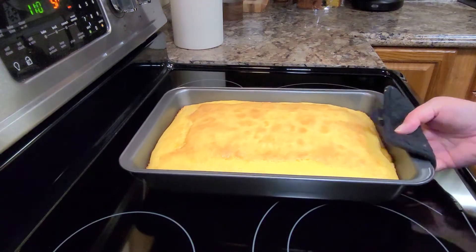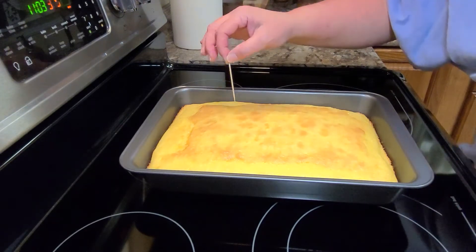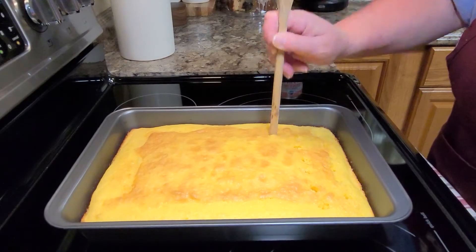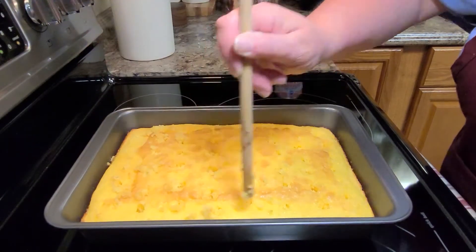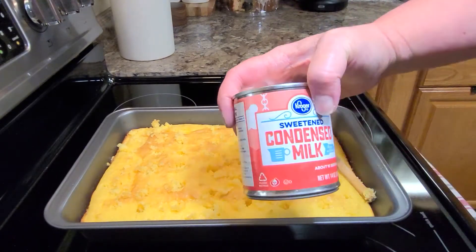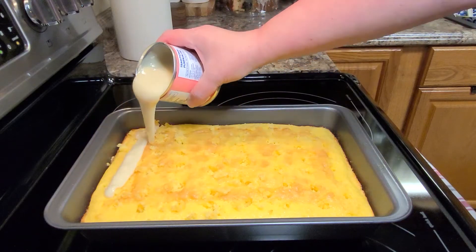Once you bake your cake and you see that it's done — I'm actually testing my cake with a toothpick here. There are some things that I just don't judge if they're done by poking them with my finger, and cakes are one of them. But once you bake it up and let it cool about five minutes, I'm just taking the end of a round wooden spoon and poking lots of big holes in the cake. It's okay if it gets a little messy. All this is going to be covered up, but you want plenty of holes so all of this yummy sweetened condensed milk can get down into all those holes and soak into this cake.